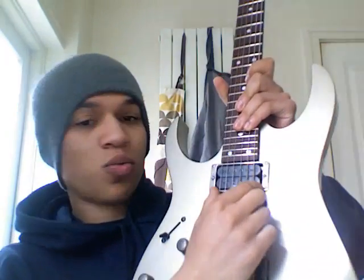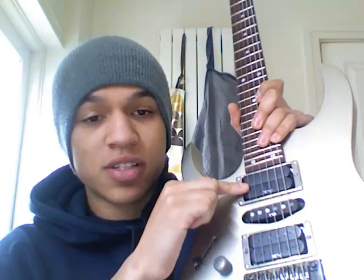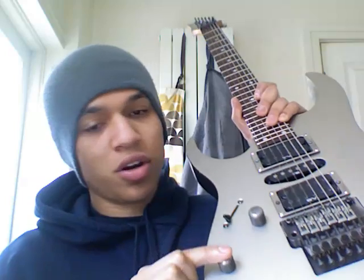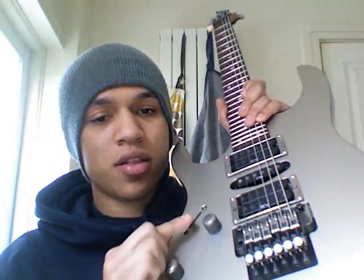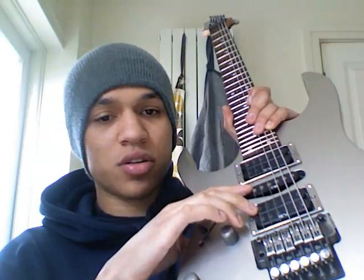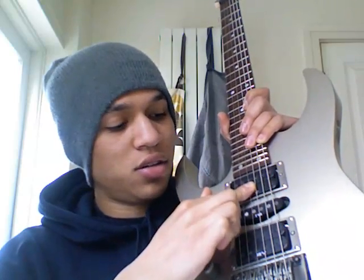For the pickups, we have a humbucker-single-humbucker arrangement — the Ibanez Vintage Series. We've got a V7 in the neck, the single coil S1 in the middle, and the V8 humbucker in the bridge. These are controlled with a master volume, a master tone, and a five-way switch: bridge only; bridge and single combination; single only; single and neck pickup; and neck pickup on its own.